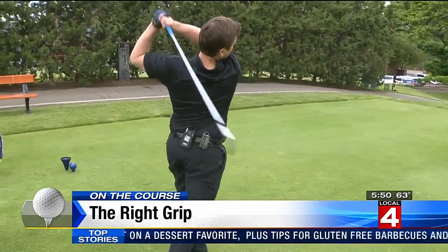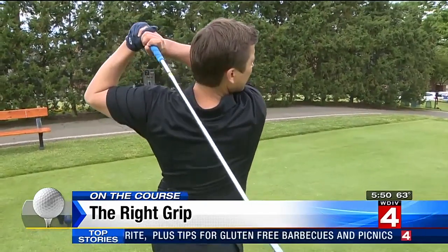Just a nice high draw like that, right down the middle. Wow. Nice and loose grip — it worked. I think you got a future in this. We're going on the tour!